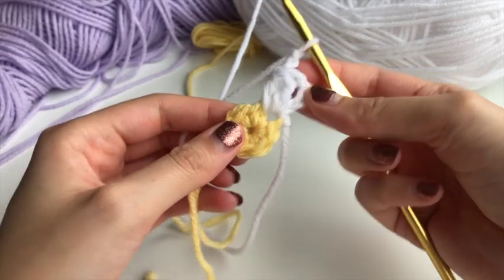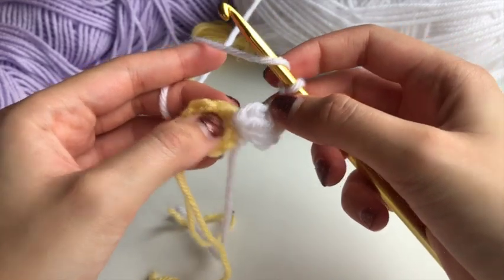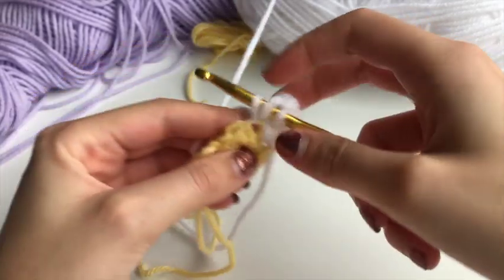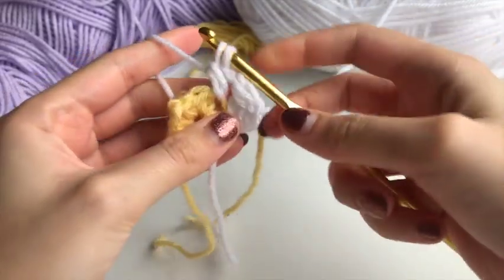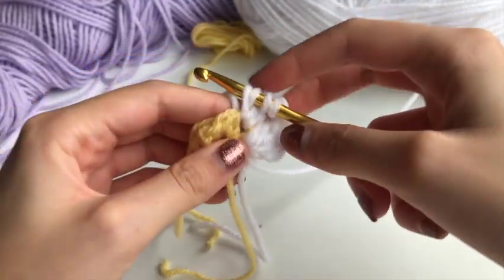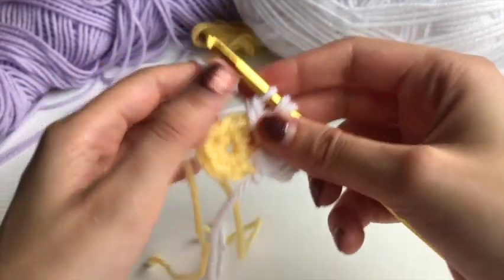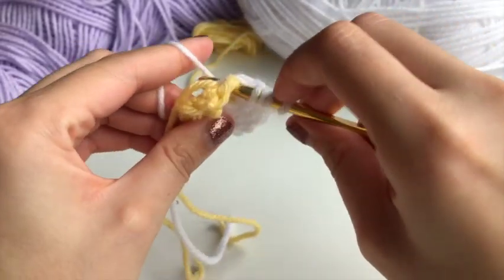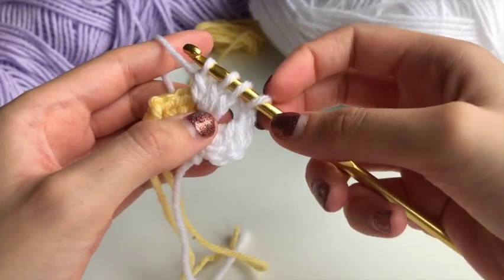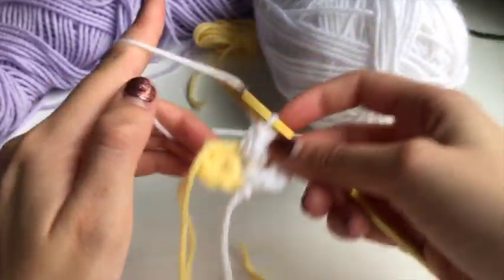You'll have four stitches on your hook. Yarn over, pull through only two, leaving three stitches, then yarn over and pull through all three stitches. Chain two — that's our first cluster. From now on all the other clusters will be the same: three little double crochets in each petal.